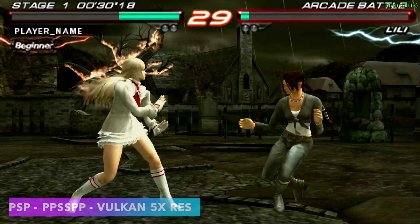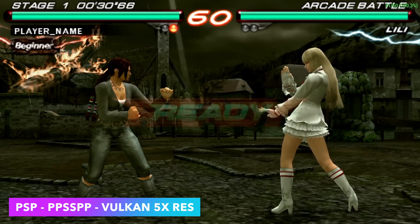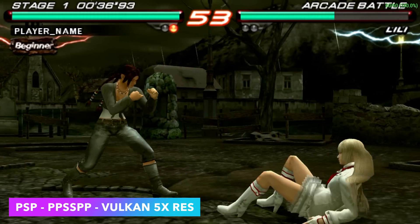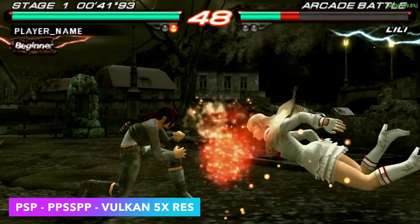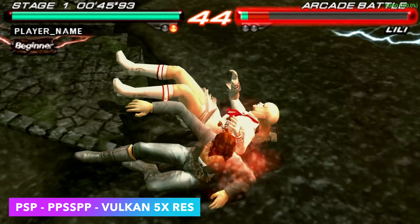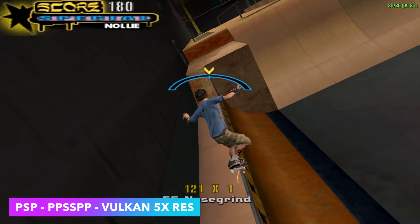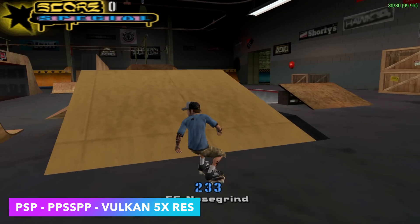One of the most impressive things about this little setup is the emulation performance. Here we have PSP using the standalone version of PPSSPP — Tekken 6, Vulkan backend, 5x resolution. The clarity on this is really great for a PSP game and we could probably push it higher. The easier-to-emulate stuff can go up to even 10x. Something like Chains of Olympus, 3x is about the max with that Vulkan backend, but it still looks great. PSP works very, very well on the RK3588.